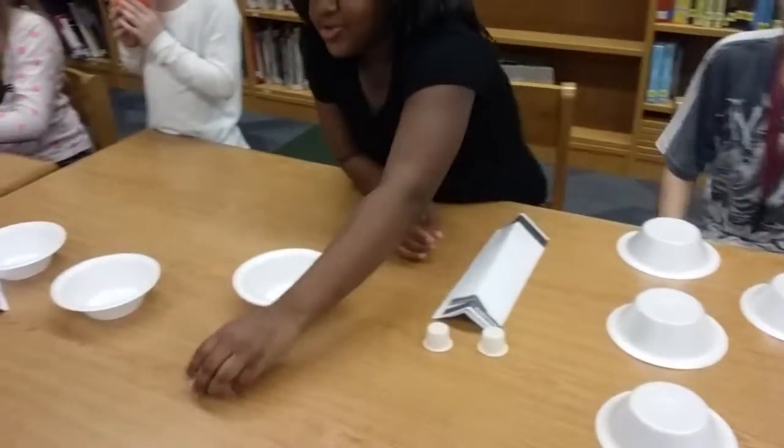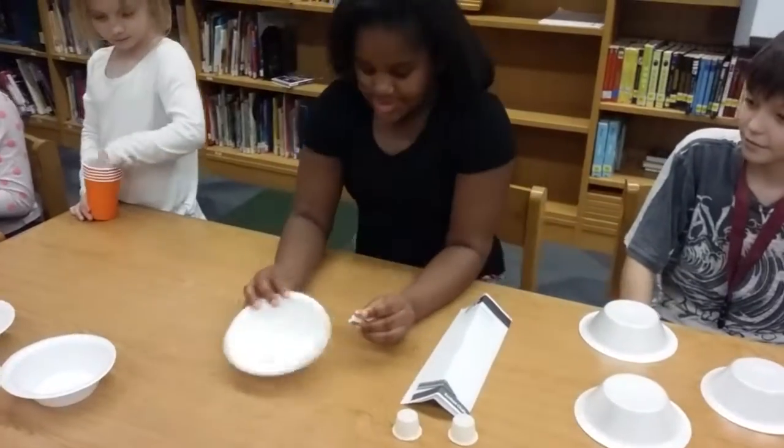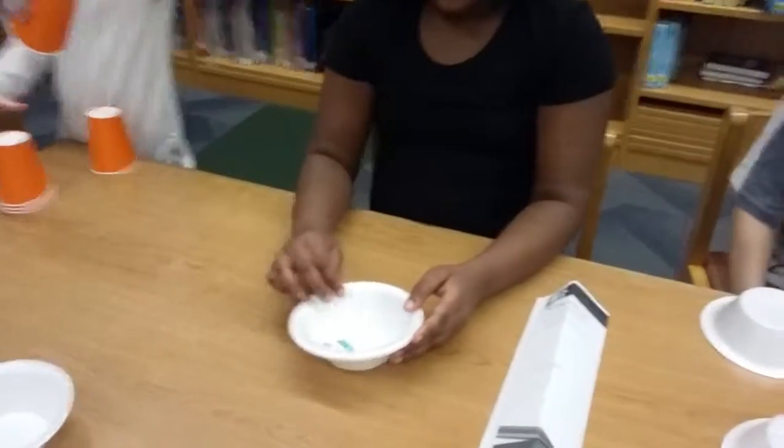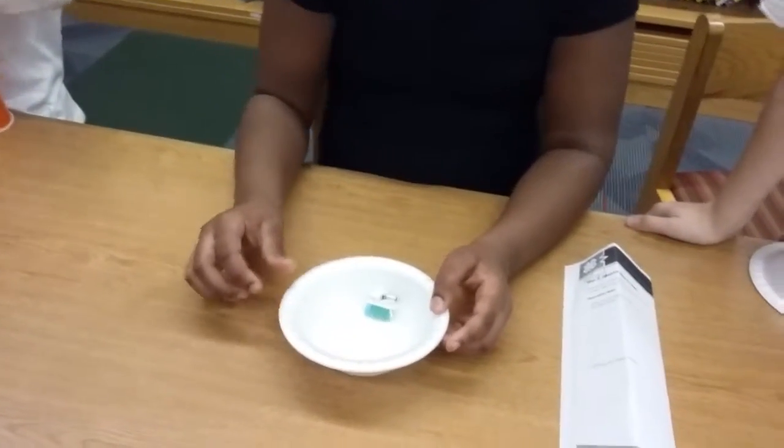Oh, it went through pretty nicely. And we're gonna see if it'll go in a circle, but obviously it won't.